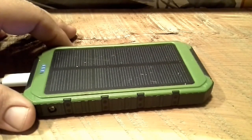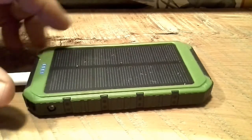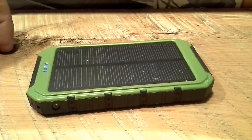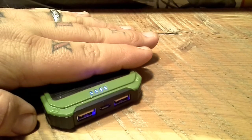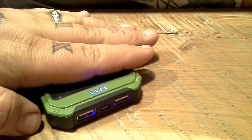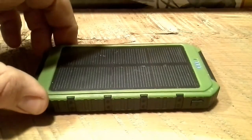If you throw this thing on a windowsill or even on your desk under a lamp, it keeps a trickle charge and stays completely full. Right now, if I unplug it, you'll see it's still charging — it's full right now. You can click this button to see the charge level, and as soon as I take my hand off the solar panel it starts trickle charging again. That's one of the coolest things about it.